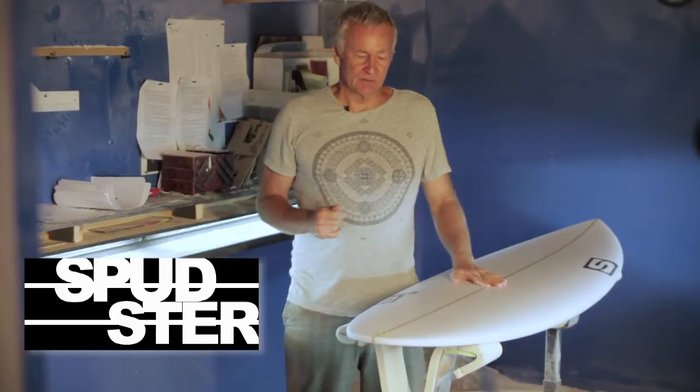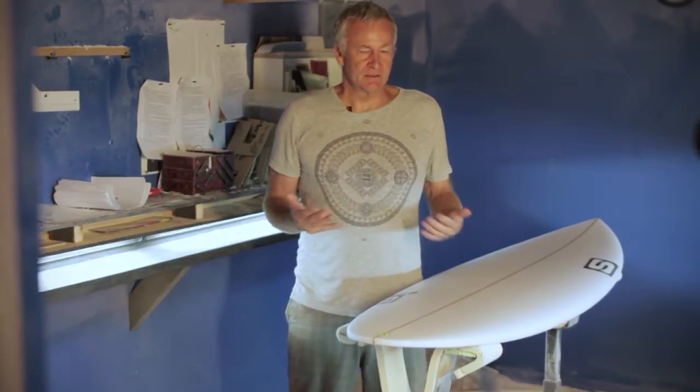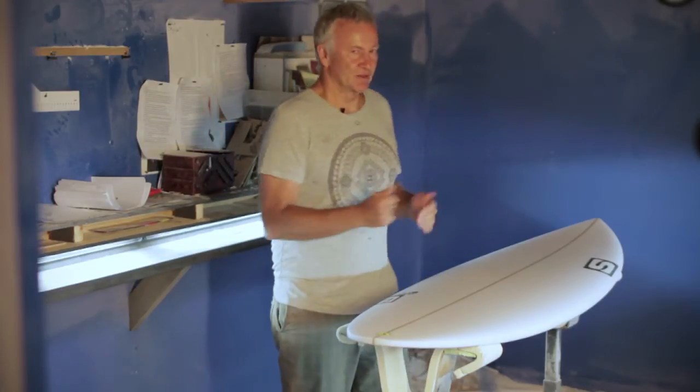This Spudster is my small wave model designed for one to three feet waves. It's kind of a fish style board, but it's not, because it's got a round tail. There's a fair bit of area in the round tail and the nose has got a lot of area as well.